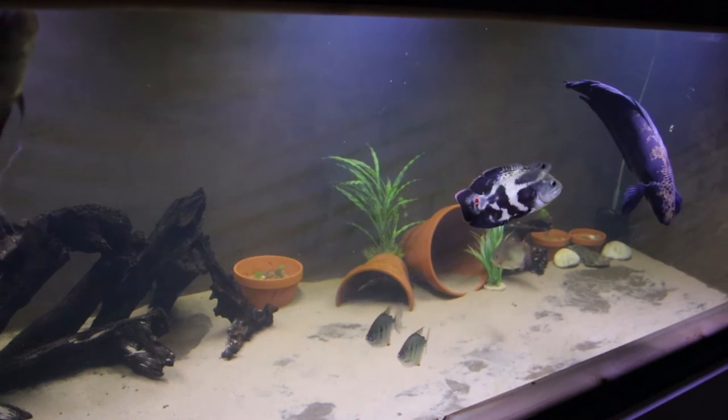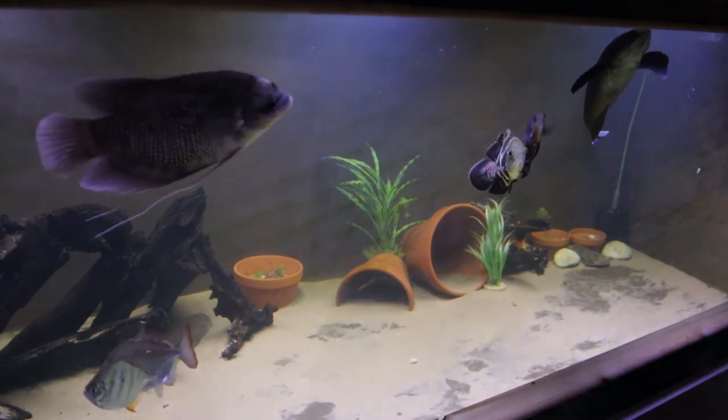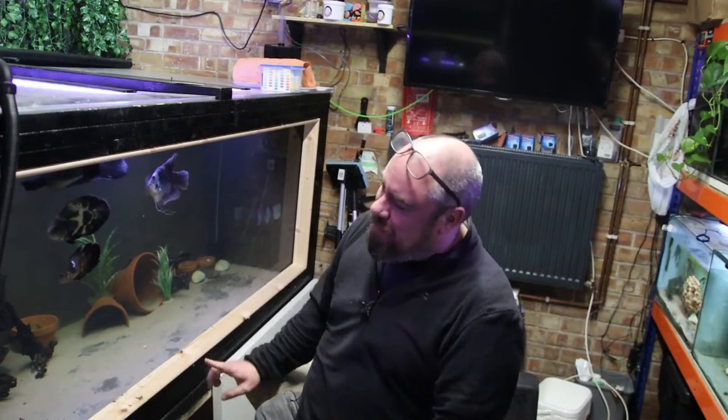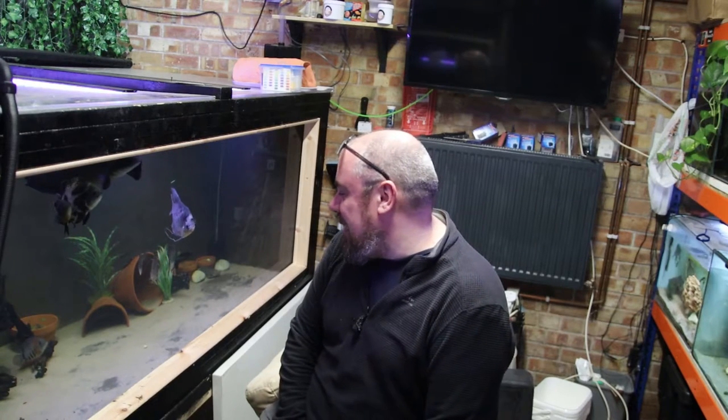I talked about how — not difficult, but how time-consuming water changes were on Megatank. It's 8 foot by 4 foot by 3 foot, it's 2,500 litres plus. It takes a long time to drain water and to fill water back up again.